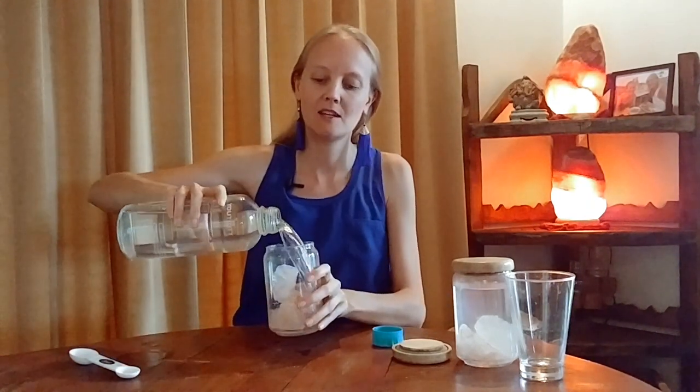In your jar, you add clean filtered water, drinking water, and then we're going to let this sit overnight, or about 24 hours, and during this time, the water will become completely saturated with Himalayan salt.